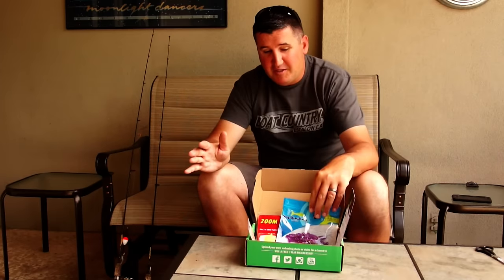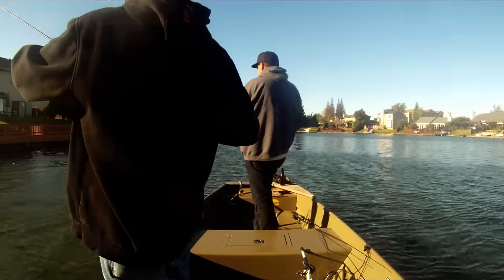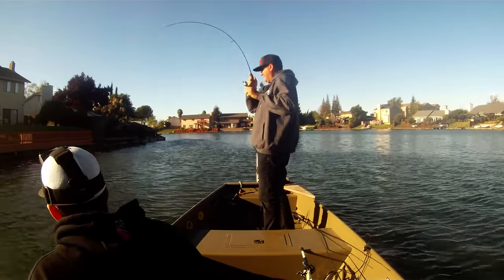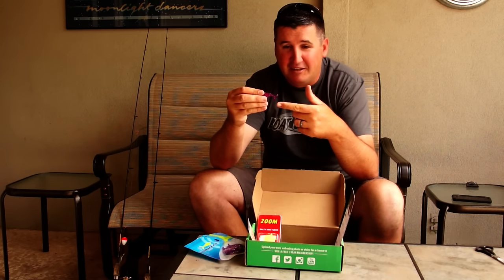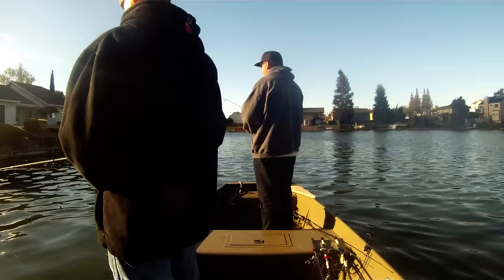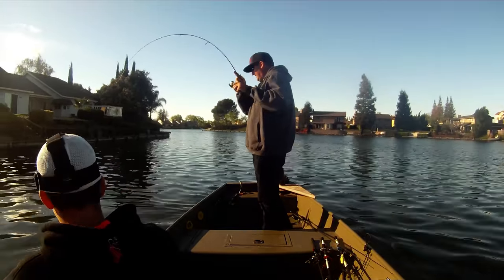One of the first things when I got this box and I opened it, I said sap sucker lures, huh? I really thought it was funny because I have never thought to fish a plastic that looks like this. It looks kind of like a minnow — it's big, bulky, it's got a funny tail but it's super limber with a flat out ton of action.